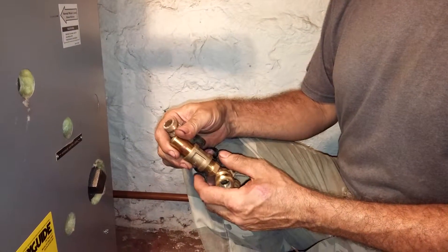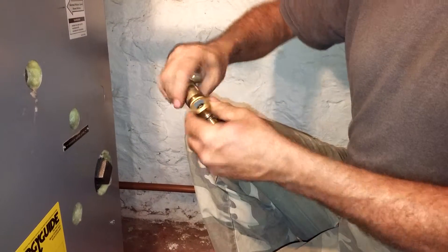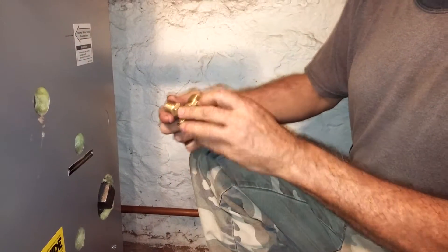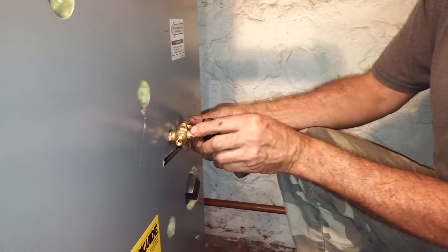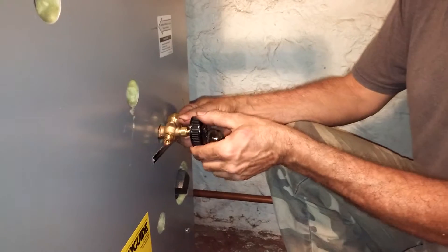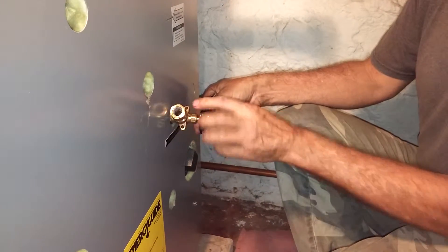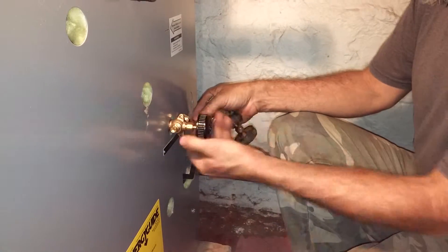Up here is a Peerless 63 steam boiler and this was the steam trim that came with it. What we're supposed to do is thread it in this tapping here, but as you can see there's barely enough clearance to get it started and it starts cranking up against the cabinet.